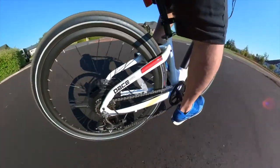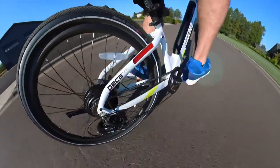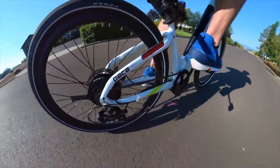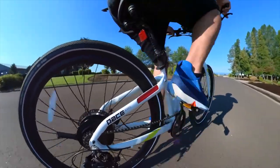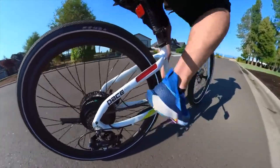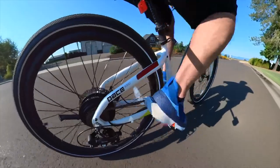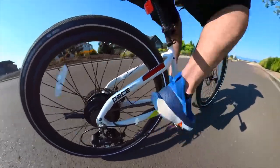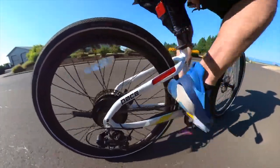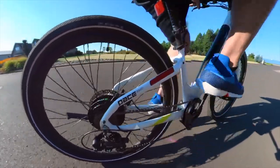Wow, this bike is quiet, smooth. Yeah, as you can hear — or not hear — there is no sound coming off of this. This is a quiet bike. This may be the quietest bike that I have in the arsenal, maybe other than the Kalkoff bikes, but this is awful smooth and awful quiet.